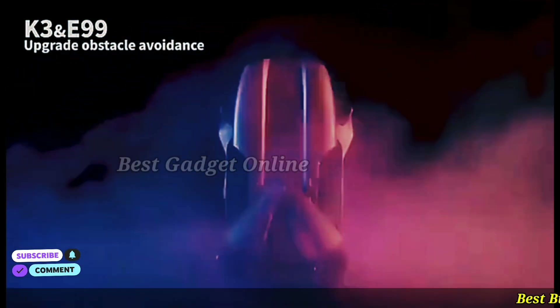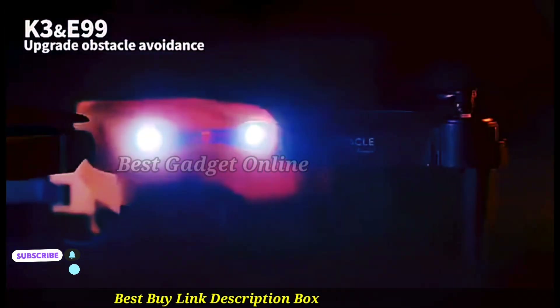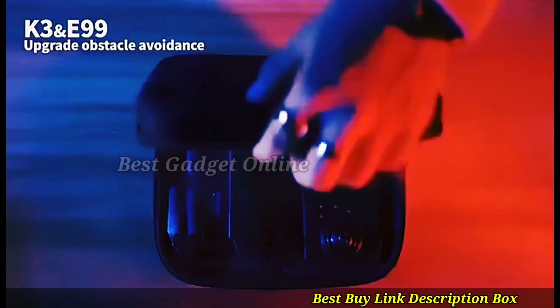The E99 Pro Drone with Flash Professional 4K is a high-performance aerial photography and videography device designed to capture stunning 4K footage at 30 frames per second. Equipped with the Flash Professional 4K camera, this drone boasts exceptional image quality and a wide dynamic range.